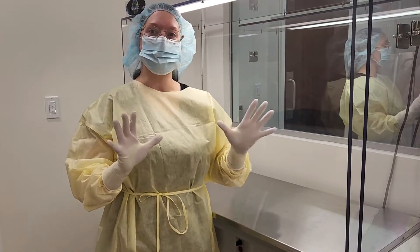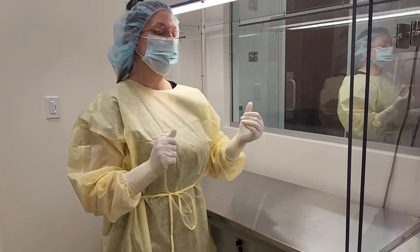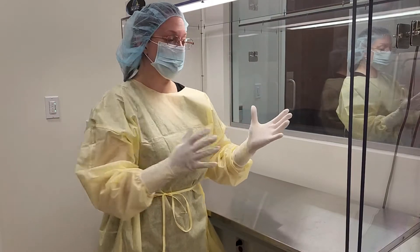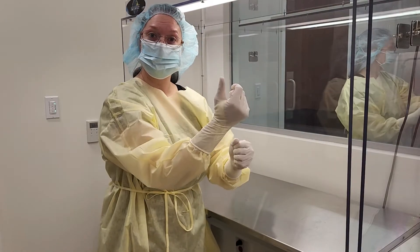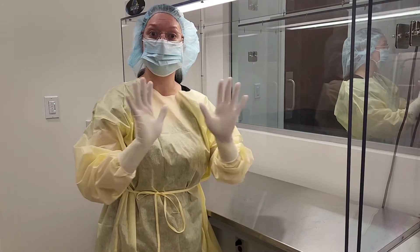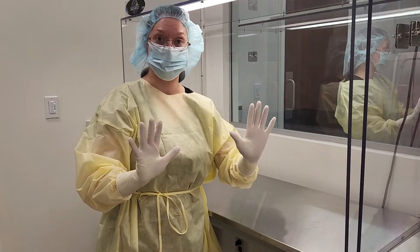Today we are doing glove fingertip sampling. Now you know how to don and garb. What I just did was I just put on my gloves. I did not put anything on the gloves — no alcohol, no isopropyl alcohol, no hand sanitizer.